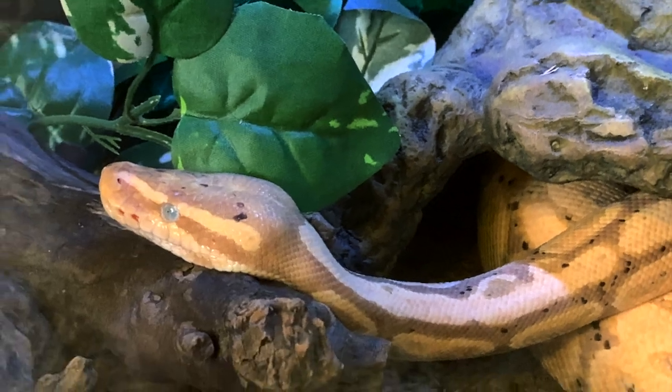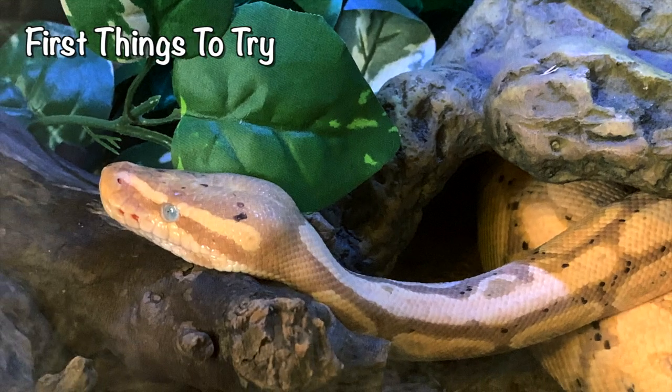Keep in mind some snakes aren't just going to switch overnight. My other ball python took months to switch her from live to frozen, and now she takes them no problem. But do keep in mind that this could be a pretty slow process. Let's start with some simple things — these are things that are going to work, especially if you have one that's going to be easy to transition, and should be tried first.